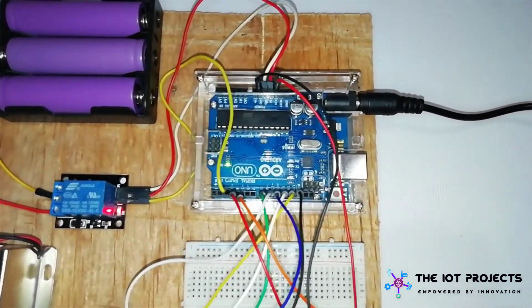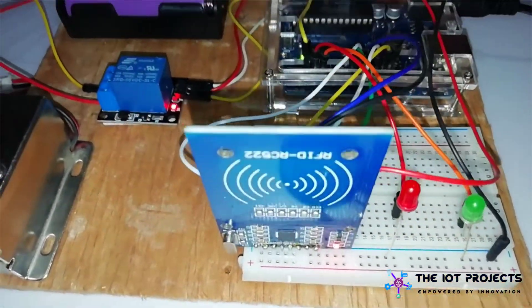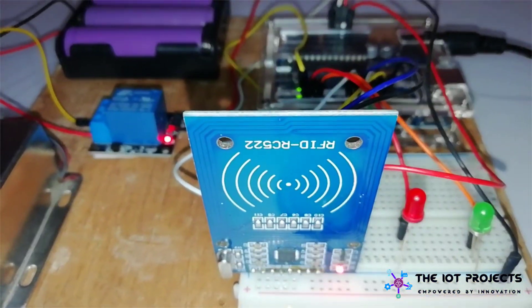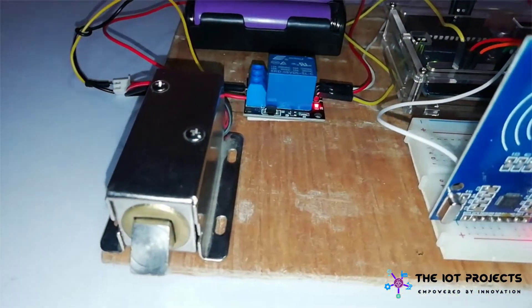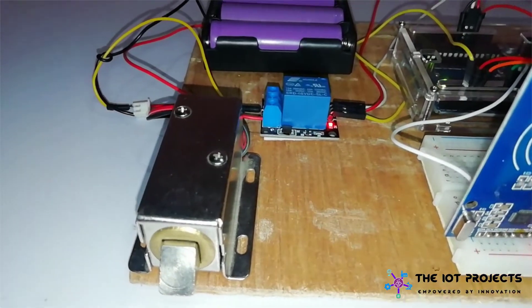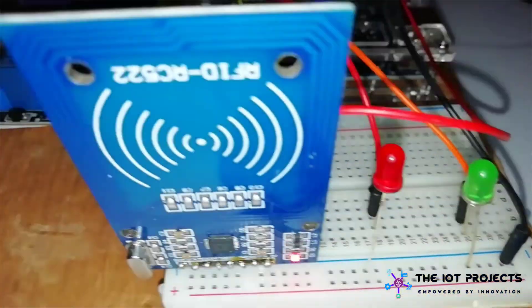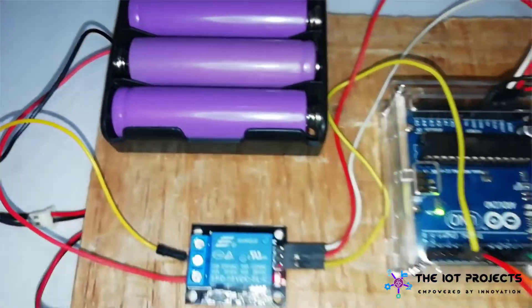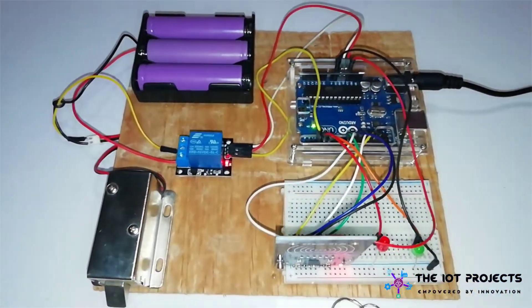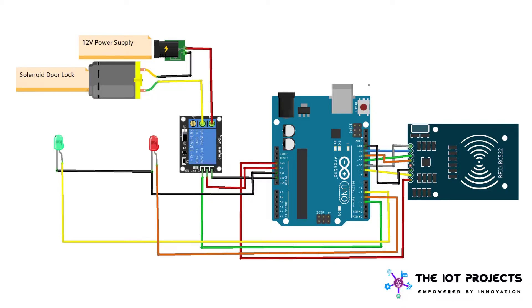So let's get started making this. For this RFID mastercard door lock system we need: an Arduino Uno, an RFID MFRC522 module, RFID tags, a relay module, a solenoid door lock, a green and a red LED, a 12-volt DC power supply, and a few jumper wires. Now follow the circuit diagram and do your connections.